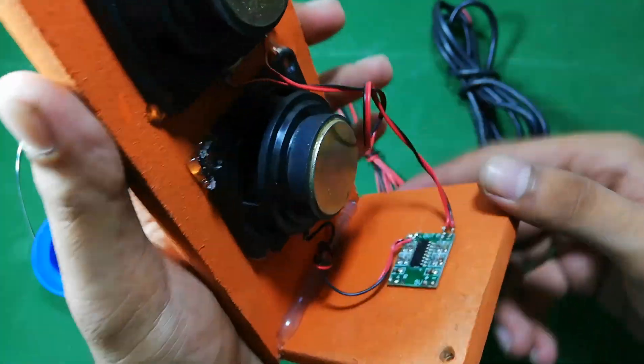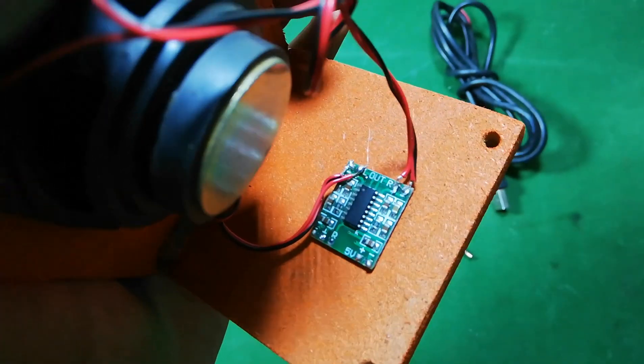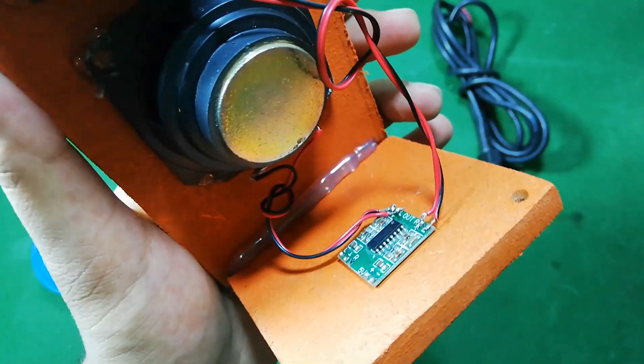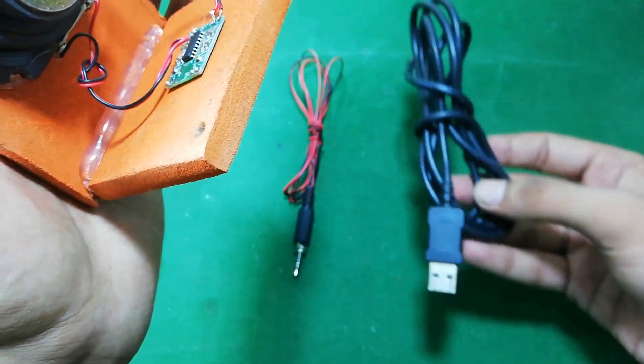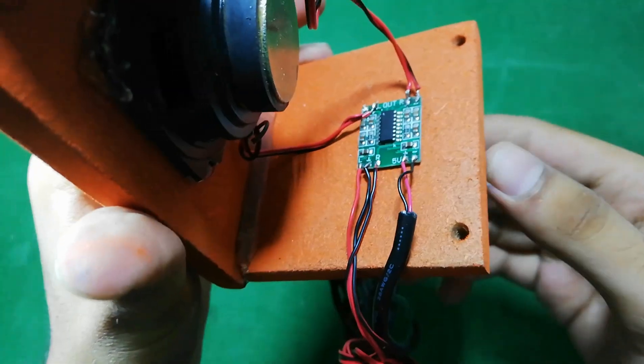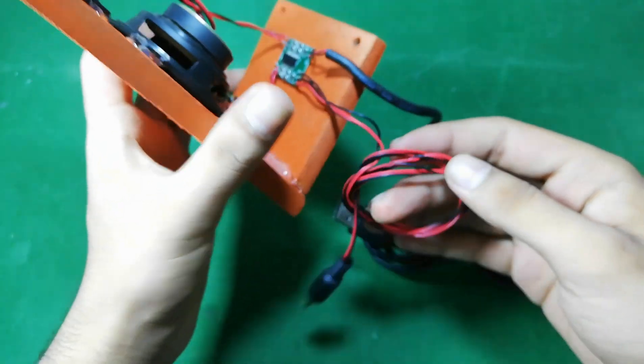And now friends, I am going to start the soldering process. Here, friends, I have connected both of the speaker wires. While soldering the speaker wires, be careful about the polarity. And now I am going to solder this input jack and this power cable. Here, friends, I have completed the soldering process.